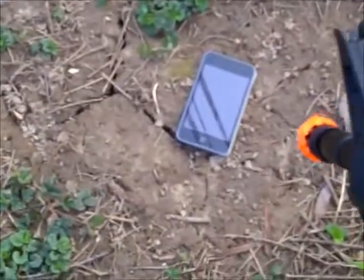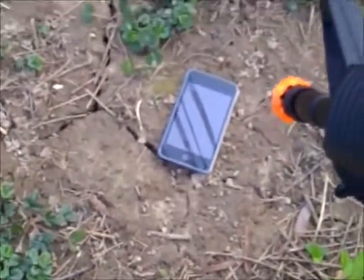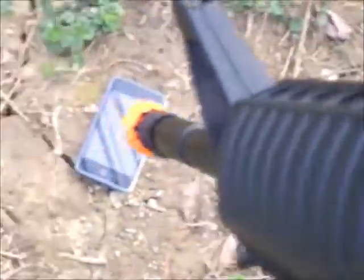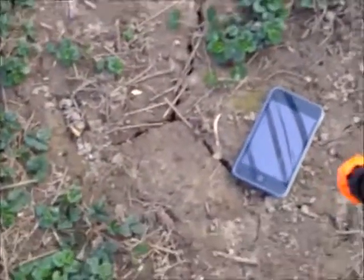Alright, so today I'm going to be shooting this old broken iPod first generation with my airsoft gun.